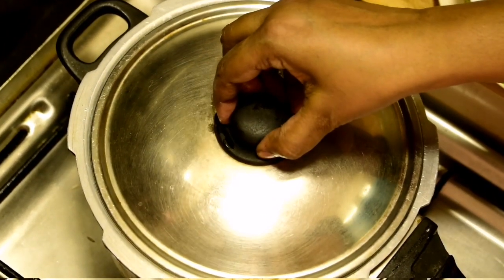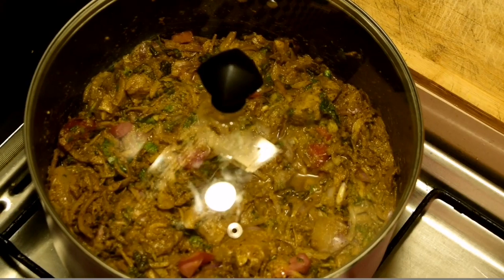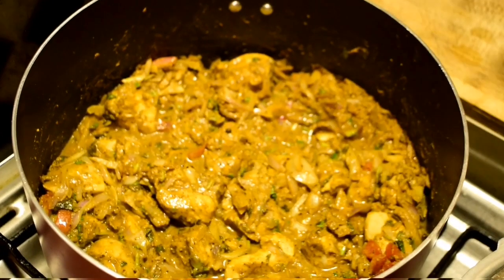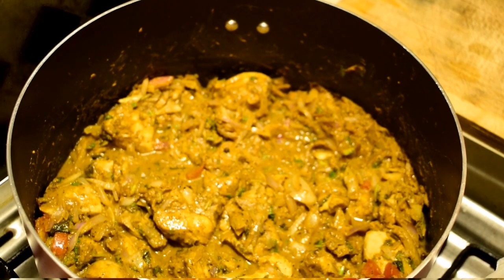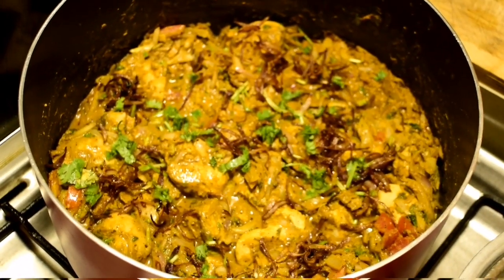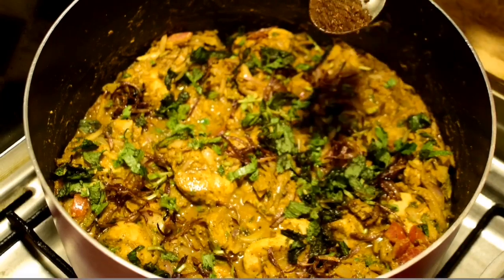Now we are going to cook chicken for a while. Add the chicken to the pan. When you put the chicken in, cook it a little bit. Fry the rice on the bottom of the pan.